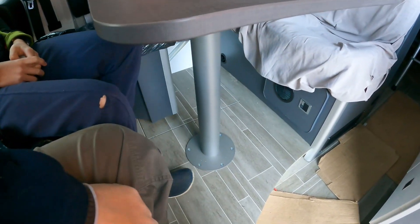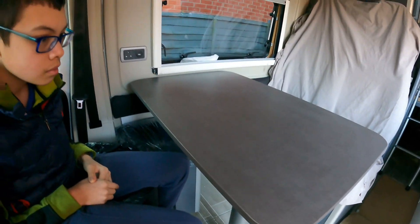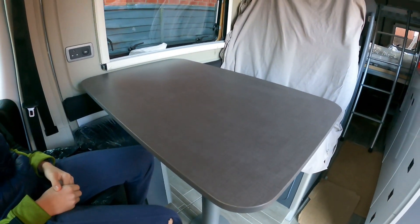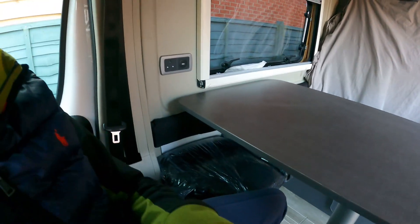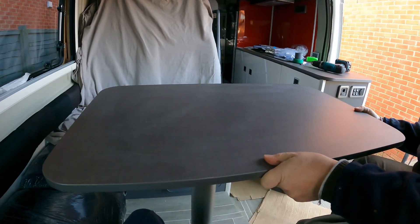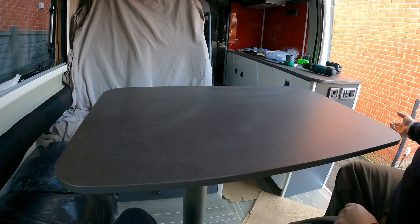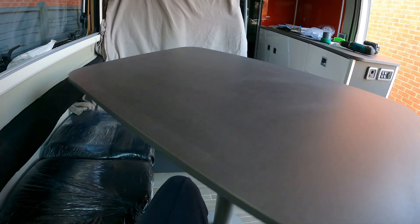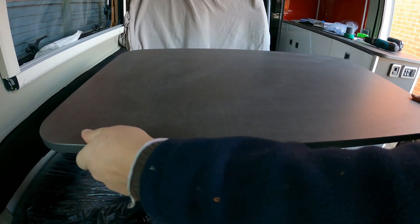Right, here we go — I've got it in. It just screws into the floor; it's as simple as that. With a little bit of working out where it's to go — Harry is in the driver's seat, I'm in the passenger seat — the idea of this table is we can slide it this way and also that way and this way. And it will do a complete turn on its axis, like that.